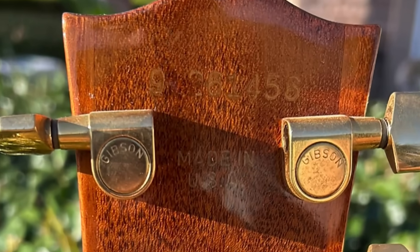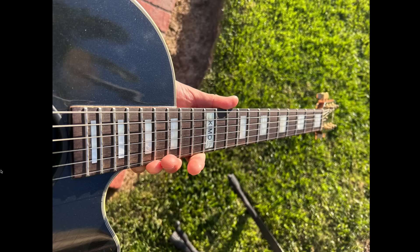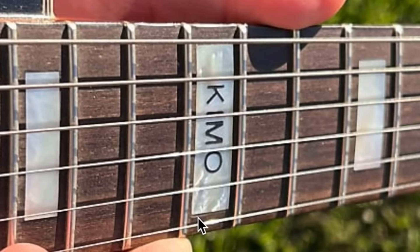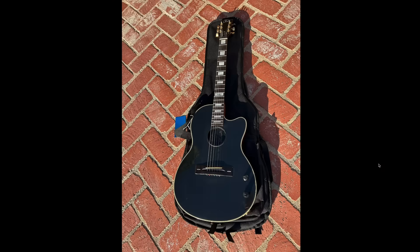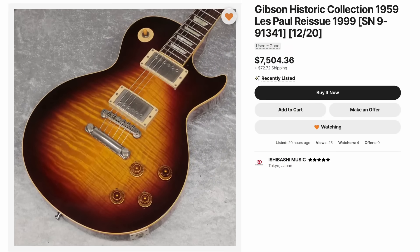The serial number lines up as an early 90s example, and the construction definitely looks Gibson. However, rather than a custom ordered one-off, I think this is someone's project. A great way to tell inlay conversions is the 12th fret — the offset stars do not fall in the middle, so in order to convert your guitar you have to make that 12th one bigger, and it just stands out like a sore thumb, and it says 'Kimo' on it. So I'm betting somebody just modified the headstock and gave it a custom refinish. It kind of looks cool dressed up as a custom.